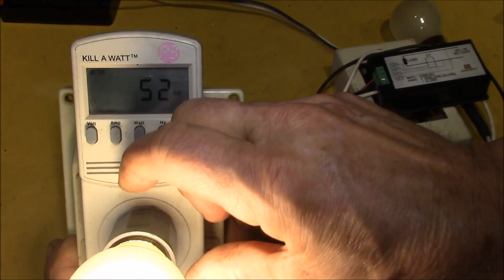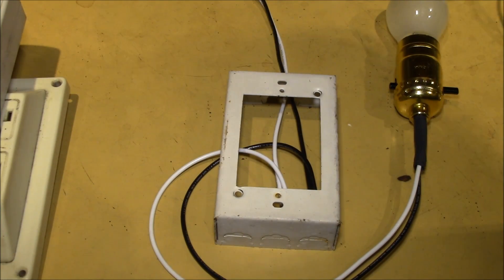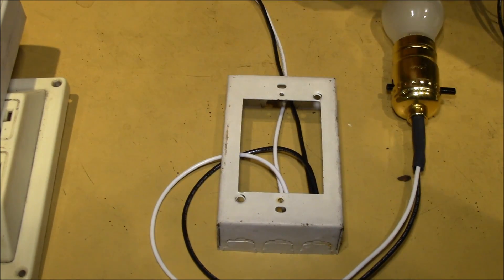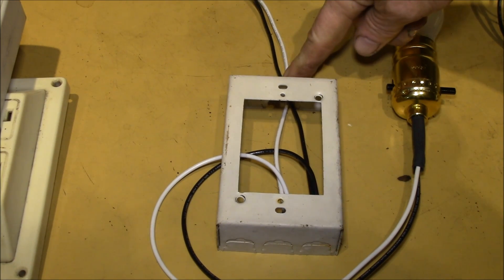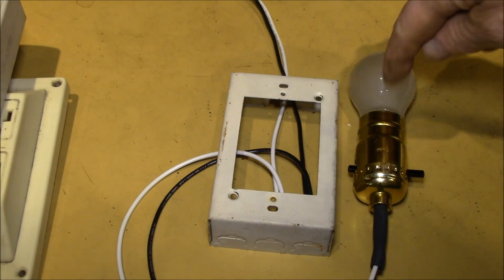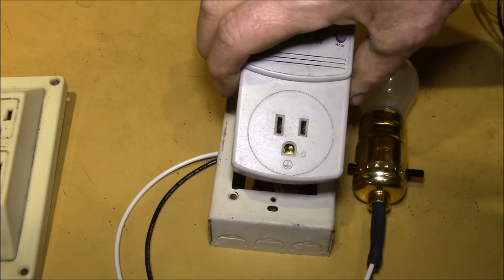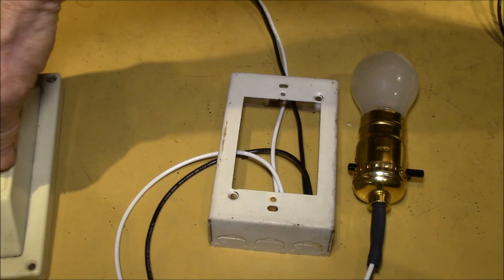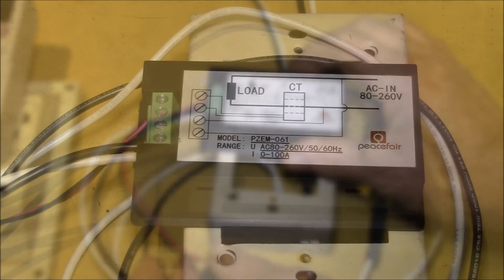The reason you would want to use a meter like the AC panel meter is: let's say I've got my junction box on the wall, power coming in from my circuit panel, and a load coming out of the box. I want to measure how much power this load uses, but I can't plug it into something like the P3 because it's in the wall. That's where you'd use something like this AC panel meter.